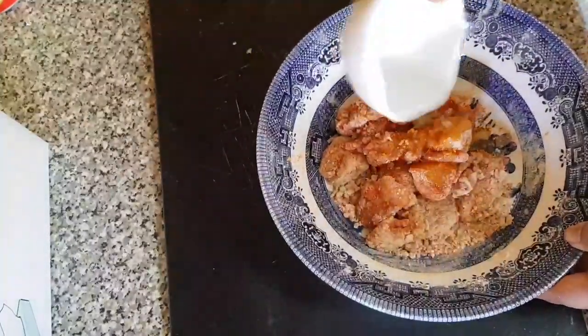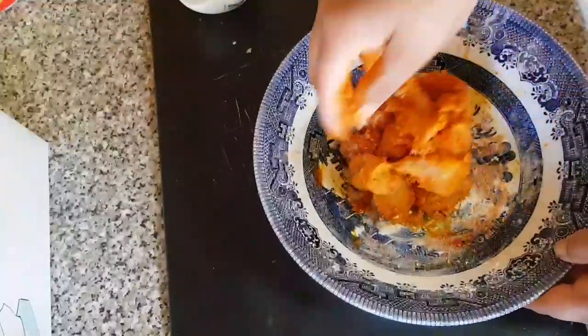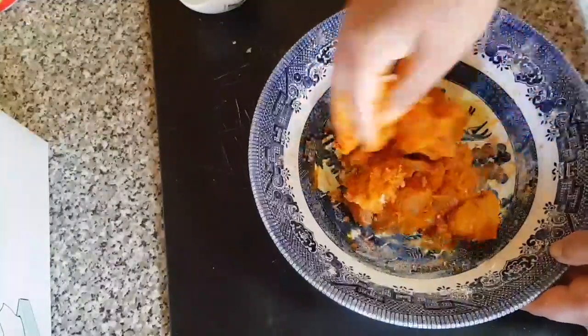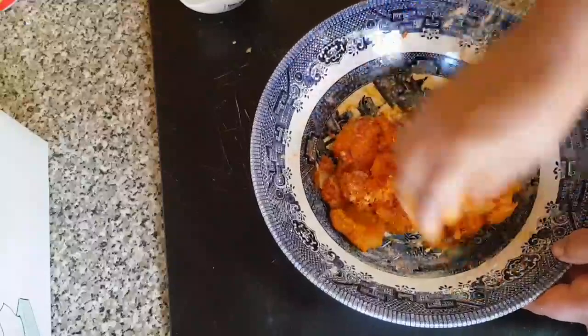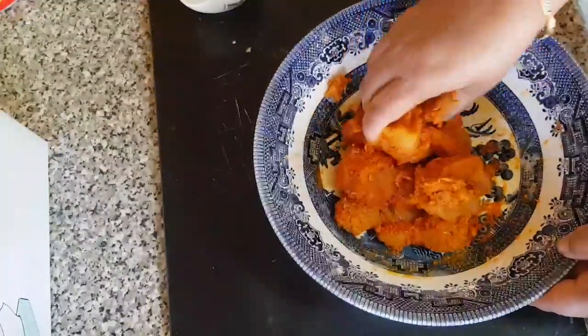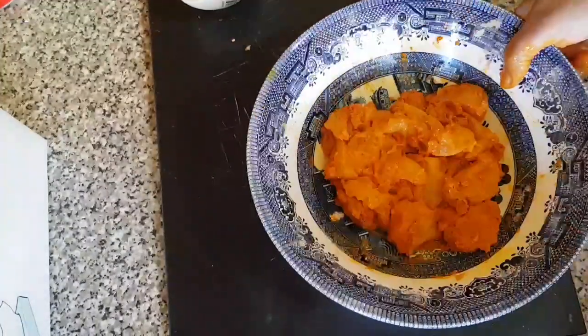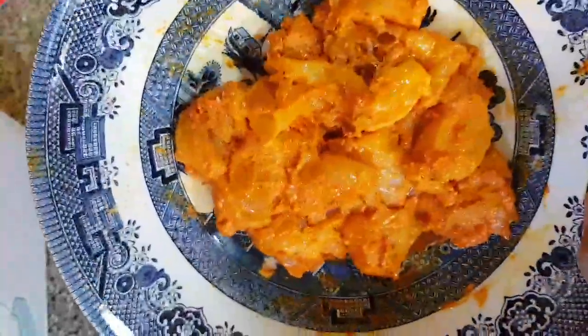So when we fry them up, we will fry them with butter and salt. We will fry them and it's going to be delicious.